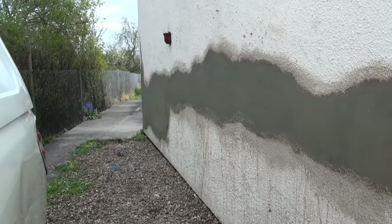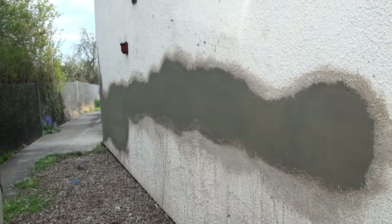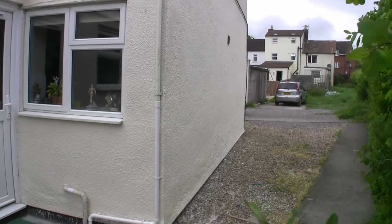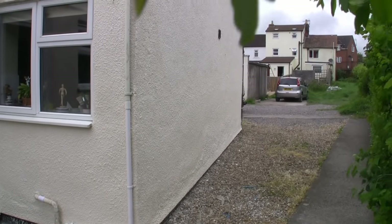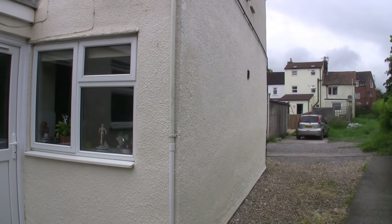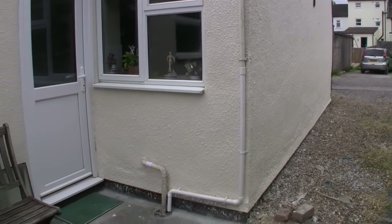Both sides, as you can see, are nice and smooth — just underneath the surface and ready for tyrolean, which comes in another video showing how to get a tyrolean finish. Two or three days later we applied the tyrolean — two coats — and away we go with a job that's gone right back to the existing finish.